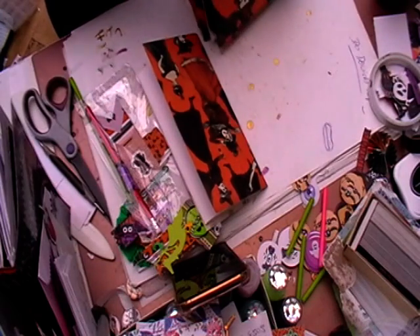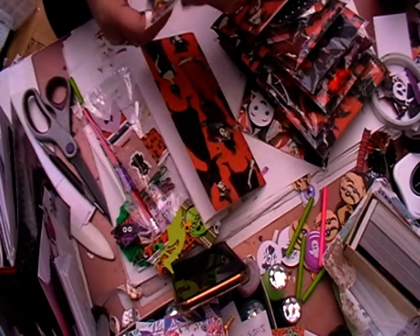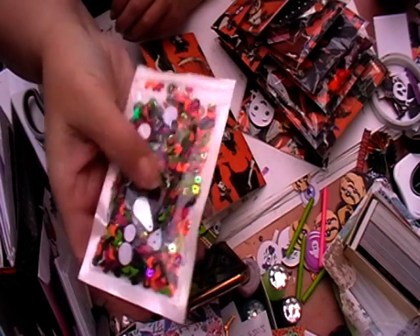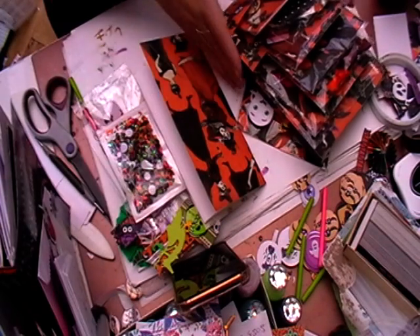And it's all using the same paper. In here I made up a sequin mix, so it's got sequins, icing, and some polymer foam bats in there as well.